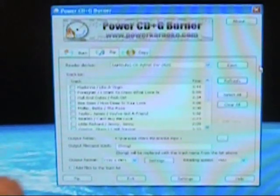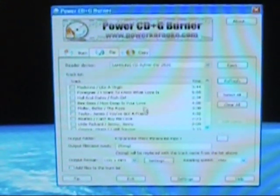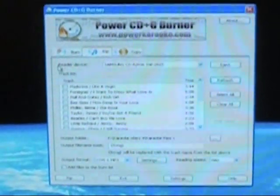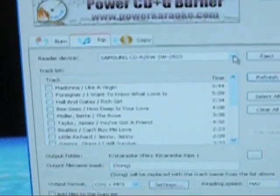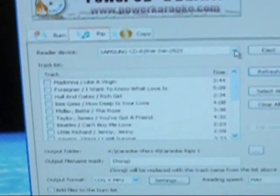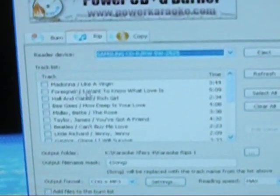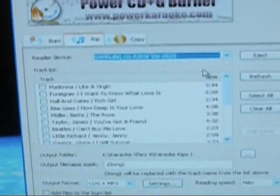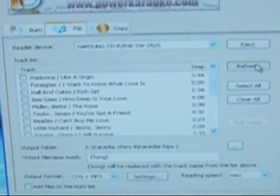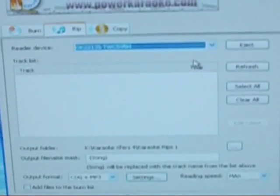Here is a tip: when you first put the disc in and nothing comes up in the window — none of the titles and artists — you need to make sure the reader device is correct. Make sure the right drive is selected. In this case it's a Samsung drive. If something popped up in the window — Madonna 'Like a Virgin,' Foreigner 'I Want to Know' — obviously the reader device is correct. If nothing shows up, click Refresh first and everything should pop up. If still nothing shows up, check your reader device and choose the other one.